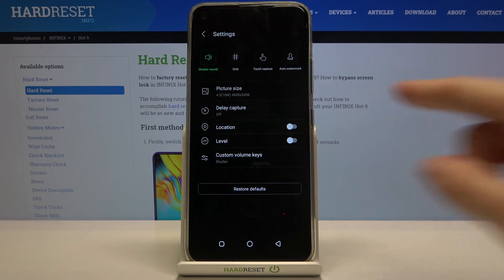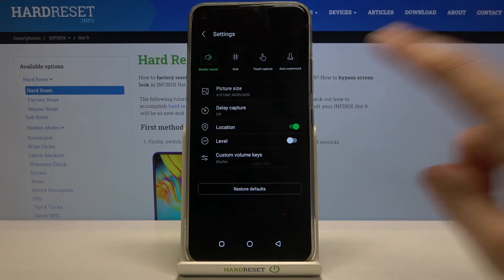By using this button we can easily turn it off and turn it on as we need.